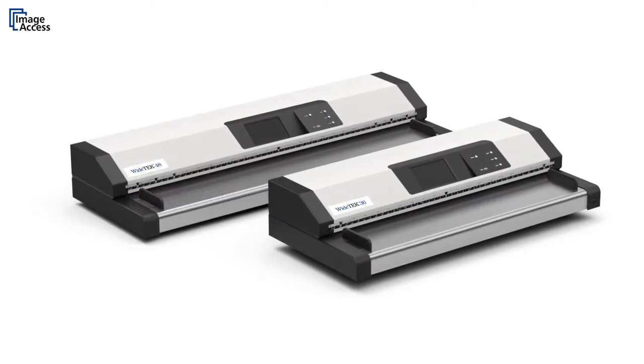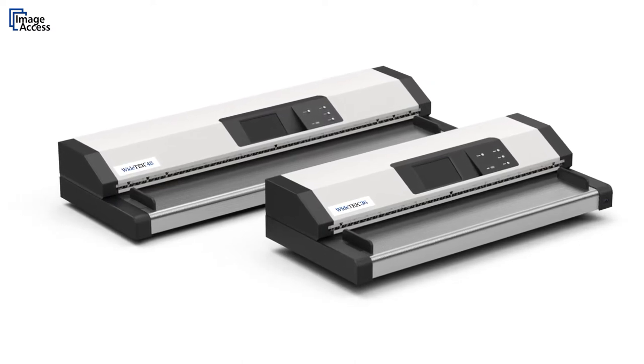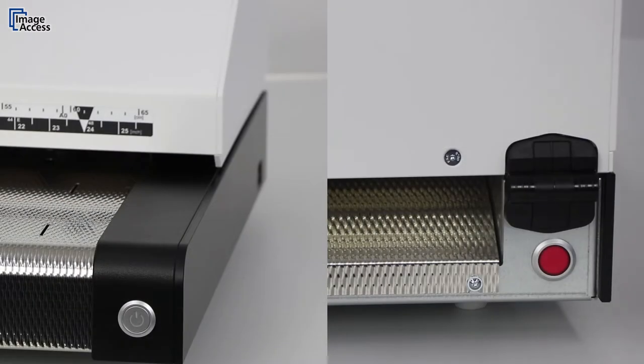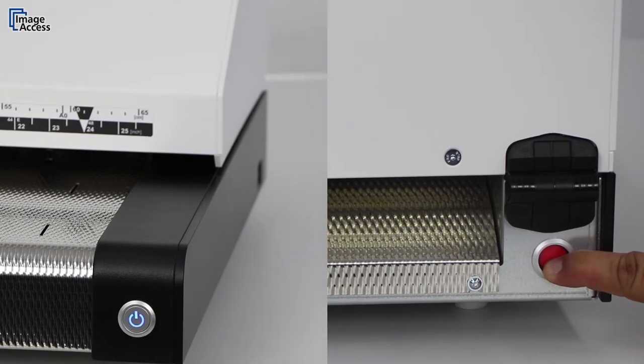The recovery procedure will overwrite the current firmware with a backup copy which was generated during the manufacturing process. To invoke it, hold the red button pressed, power on the device, and release the red button as soon as it lights up.